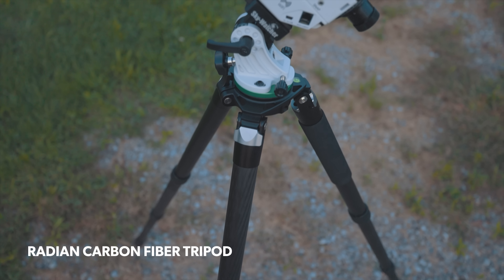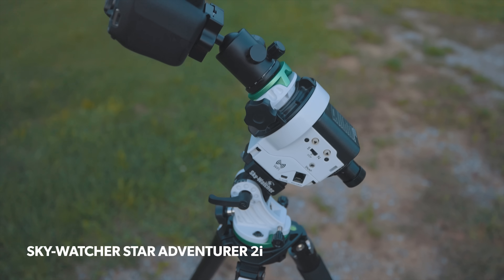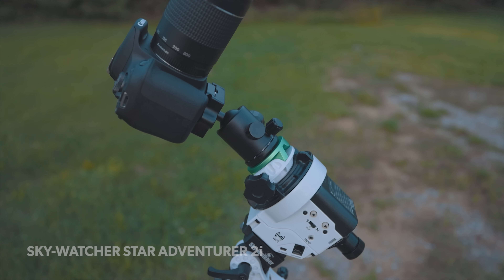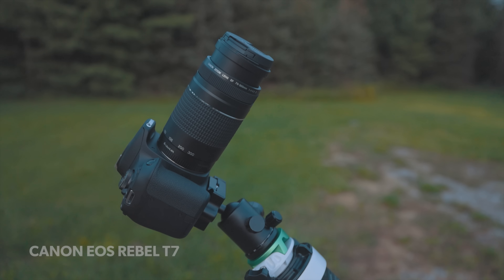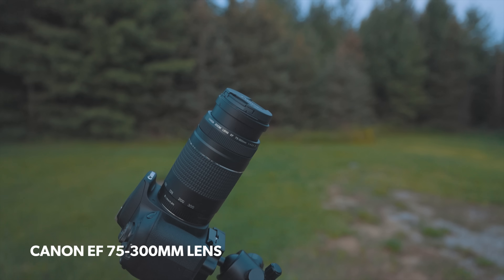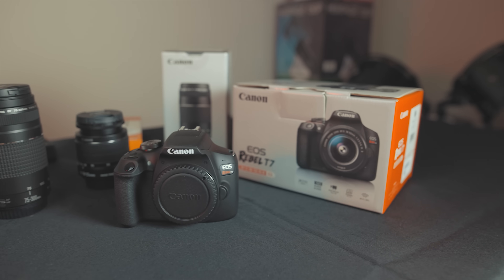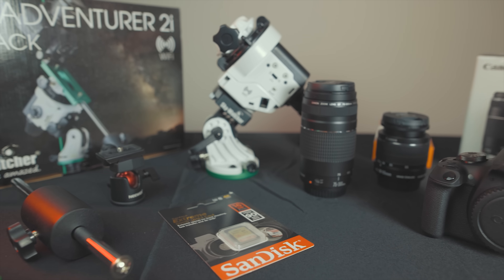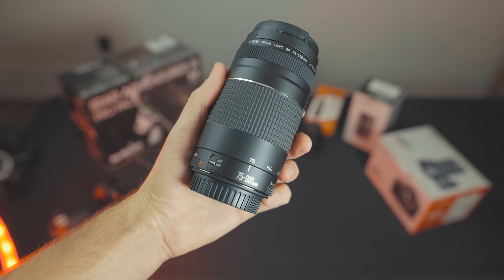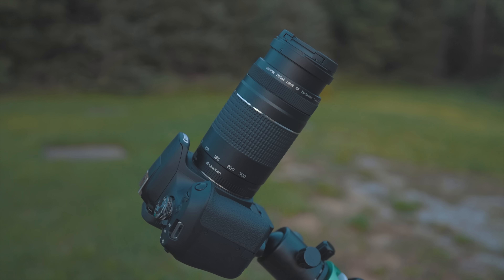It's a Radian carbon fiber tripod, with a Skywatcher Star Adventurer 2i star tracker on top. Above that is a camera ball head holding the Canon T7 Rebel DSLR and the Canon EF 75-300mm lens — a cheap kit lens I got bundled with the camera. If you remember my kit lens challenge video earlier this year, I was pleasantly surprised by the performance of this budget lens. You can find it brand new for $200 online.